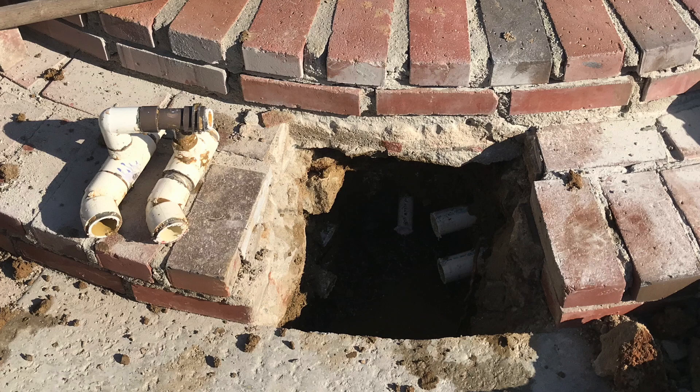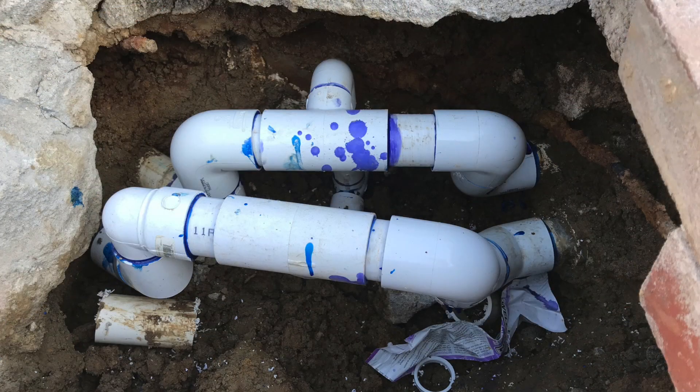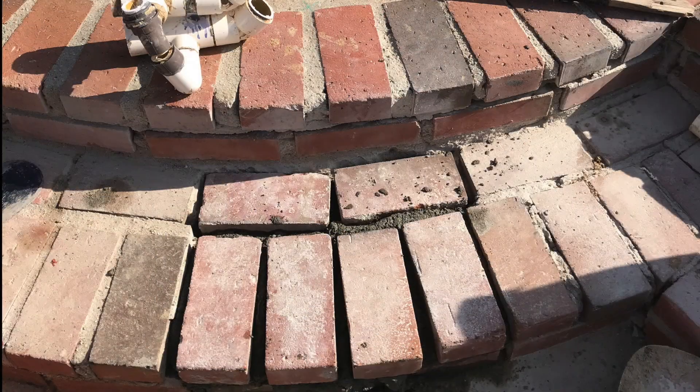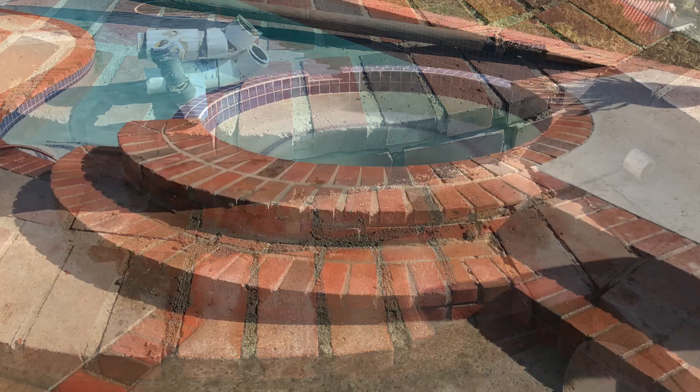We're able to actually show you there. This is what it looks like when we do a repair loop — it's very hard to do where there's limited space. Then we're going to pour it, set our bricks back, rejoint them again, wipe it all down, and this is what it looks like.